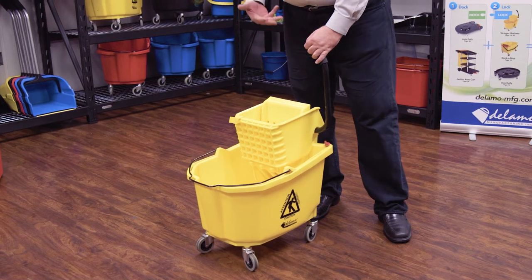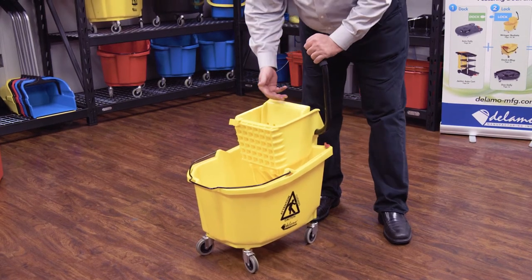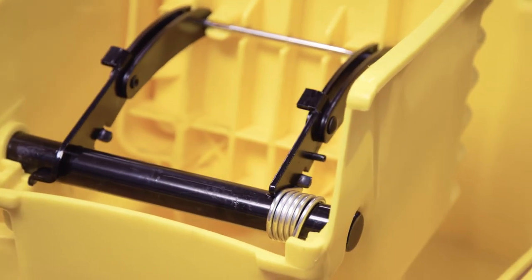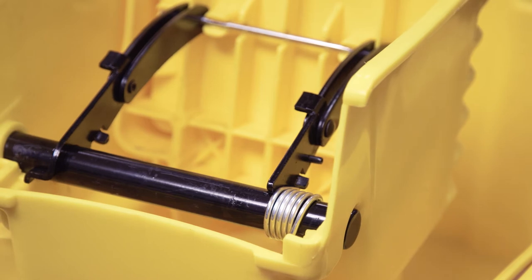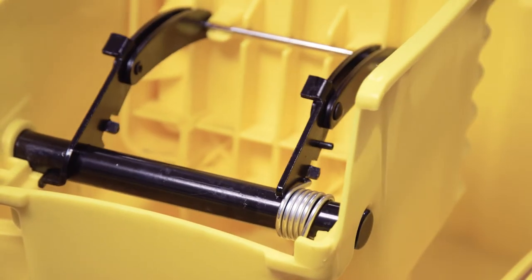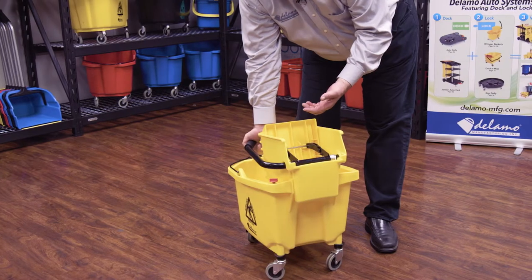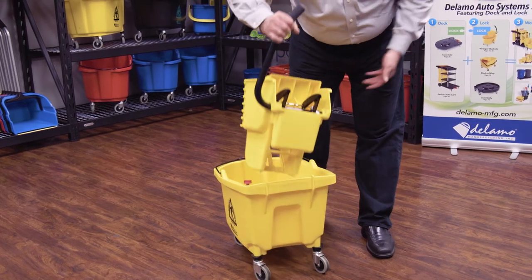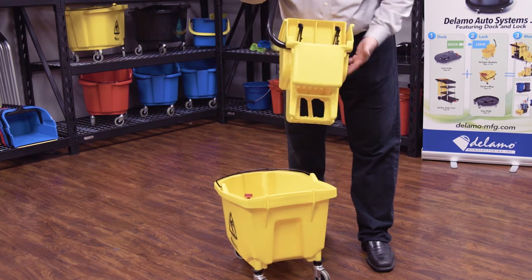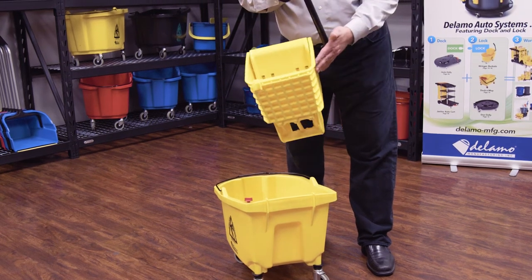This is Dalamo's side press ringer combo. It actually features a superior design in ringer. It's got an anti-fatigue mechanism, so even if you've got heavy compression on it, the mechanism actually stops so it doesn't fatigue the ringer over years of use. It also features a unibody design — unlike others that have tie bars, ours features full solid plastic all the way around.